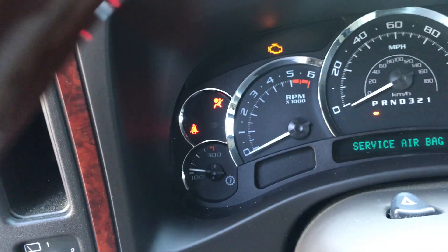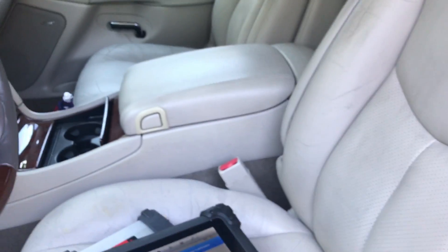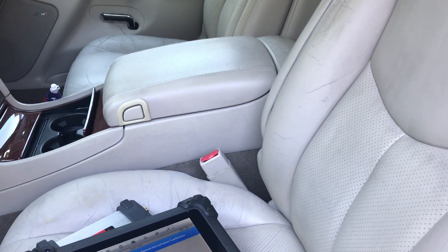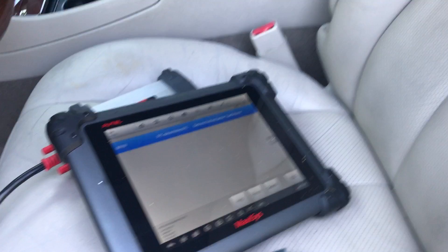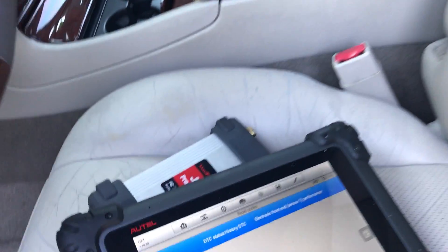I want to show you guys a quick video about the SRS light on an 06 Cadillac Escalade. This is also for GMC and all GM vehicles. I get a code B0103.